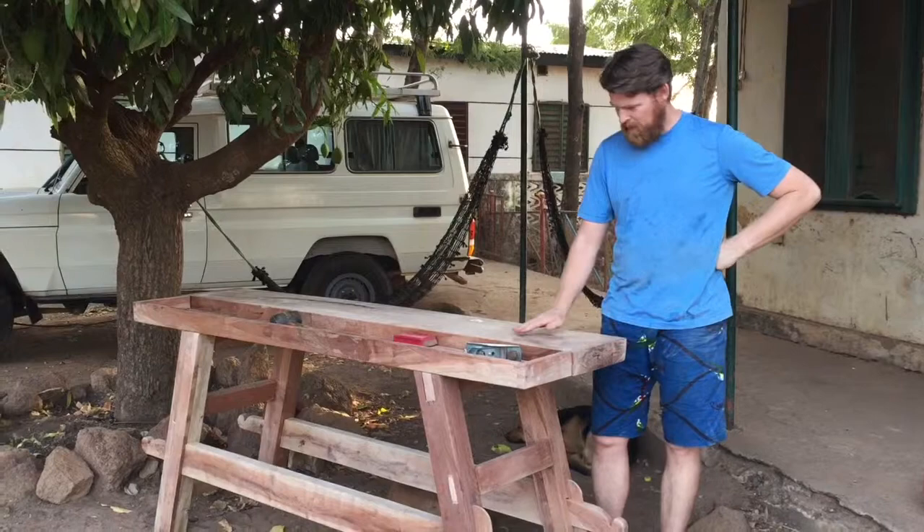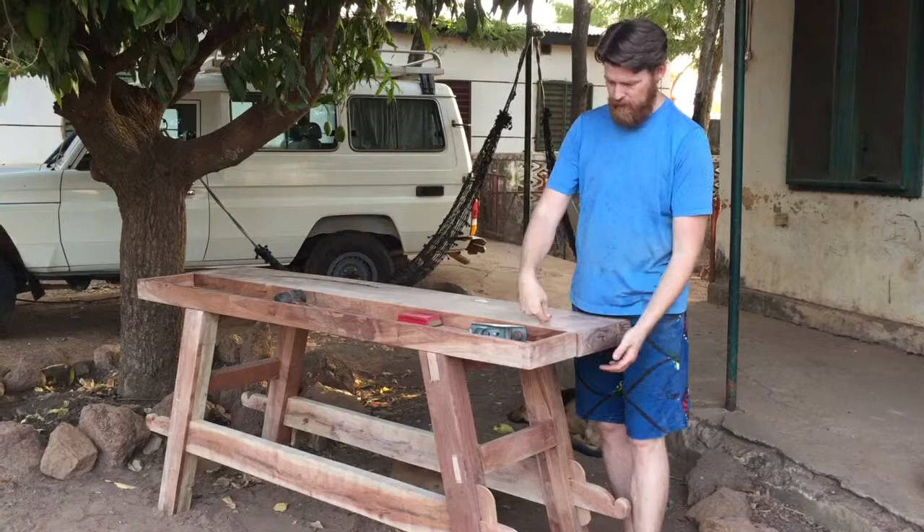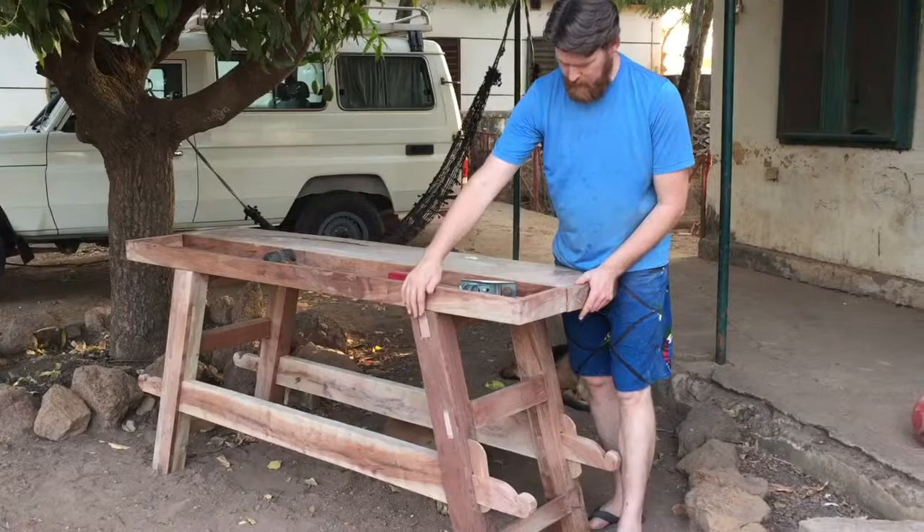There's the tray. It's good and secure — it doesn't come up at all. I used the method of putting two runners on the bottom that hook under here and brace against this leg. That's what holds it in place.